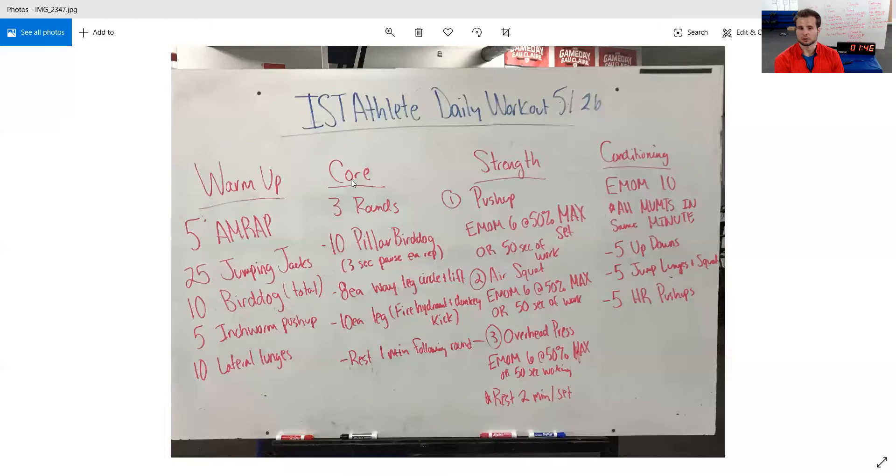For core, we're going to go three rounds today. First is a 10-rep pillar bird dog with a 3-second pause on each rep — 10 total. This is the most challenging pillar variation. We really want to focus on maintaining a strong core and not overcompensating and rotating. Then 8 each way — clockwise and counterclockwise — of a leg circle plus a lift, really focusing on maintaining good contact with our low back and the floor. We don't want to get into an overextended position on the ground.